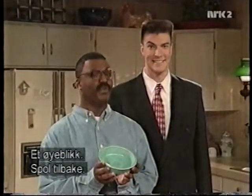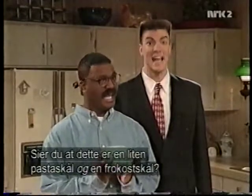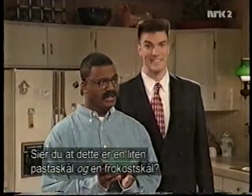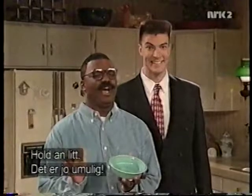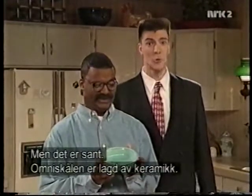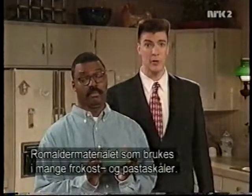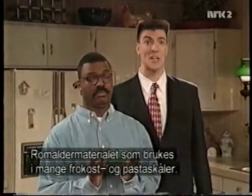Hold on. Wait a second here. Rewind. Are you telling me that this is a small pasta bowl and a cereal bowl? That's just impossible! Believe it or not, it's true. The Omnibowl is made of ceramic — the very same space age material used in many cereal and pasta bowls.